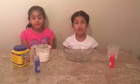Hi, my name is Eliya. And my name is Minha. Welcome to Kids' Experiments. Today we're going to do a really fun experiment.